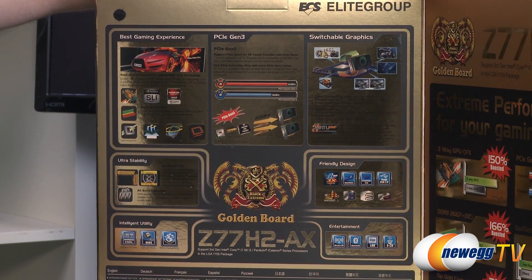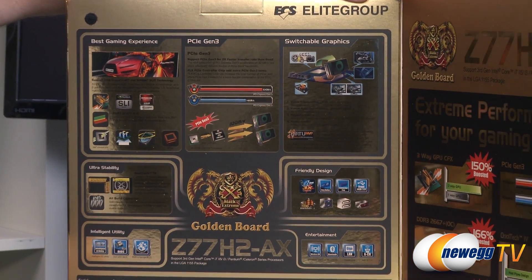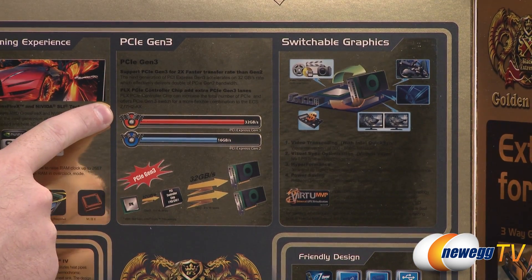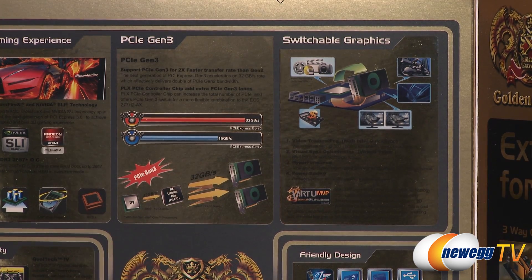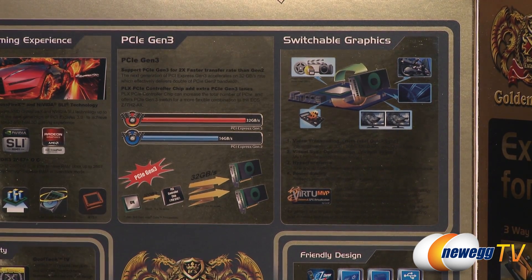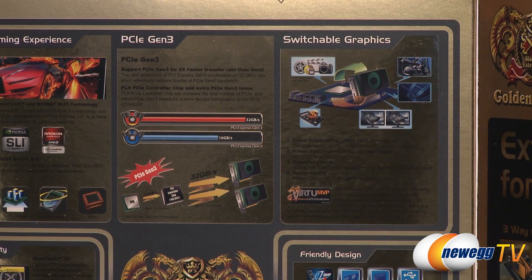The box also has more information about the gaming experience: SLI, Crossfire X optimization, and PCI Express Gen 3. You only get Gen 3 if you're going with an Ivy Bridge processor, not Sandy Bridge. They have a Gen 3 switch on the board - the PLX PEX 8747 - a popular PCI Express Gen 3 switch that adds more lanes on top of the 16 you get natively in your Ivy Bridge processor. This enables three-way SLI support, since NVIDIA requires at least 8x on all three PCI Express connectors.